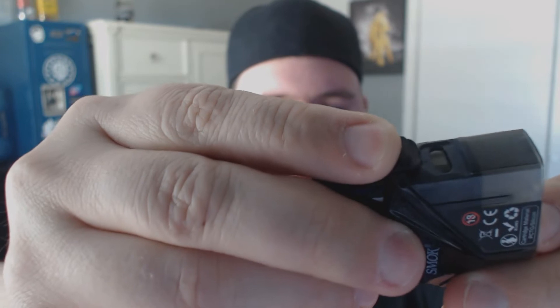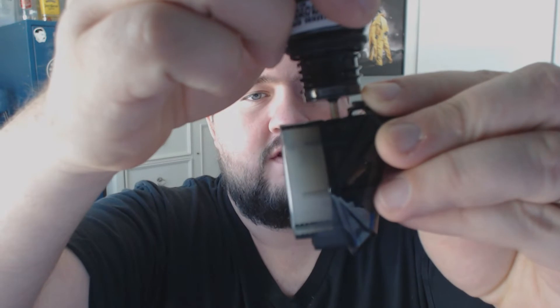There is a fill hole here on the side right here to fill the pod. You just fill the juice right there. I've got the coil and I'm just going to push it straight down into the device, make sure it's nice and snug so there's no leaking — pushed it in there real nice and tight. Now I can go ahead and fill up the pod with juice. I'm going to try a brand new flavor — PB and Jam Monster, so it's peanut butter and jelly monster juice.